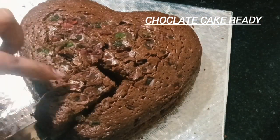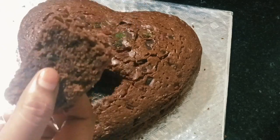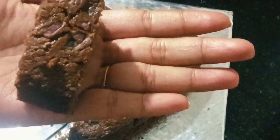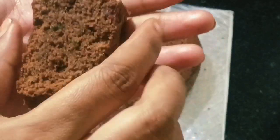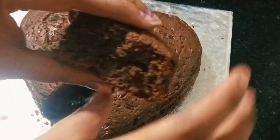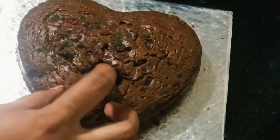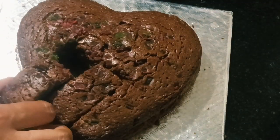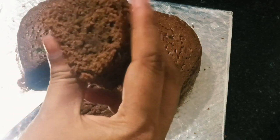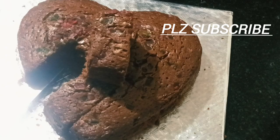If you want to subscribe to my channel, please like and share. Please try it if you want to make a sponge cake like this. If you want to subscribe to my channel, please like and share.